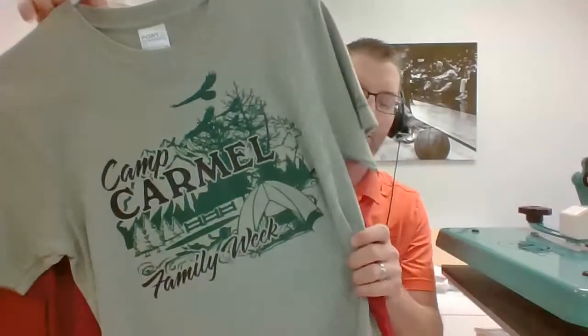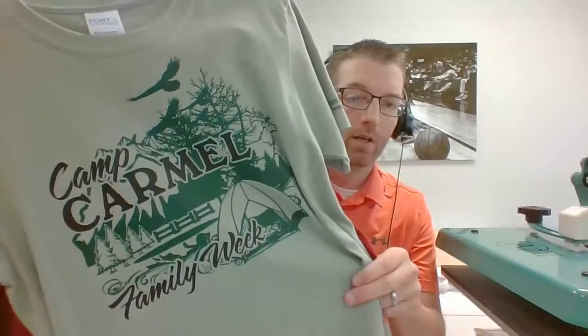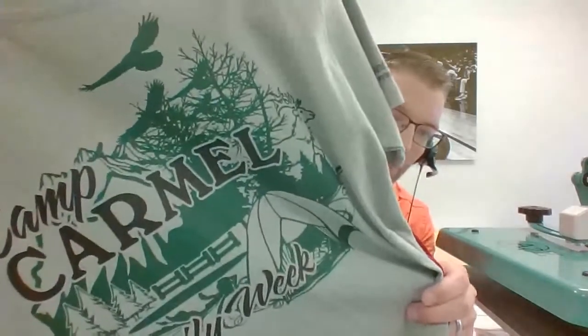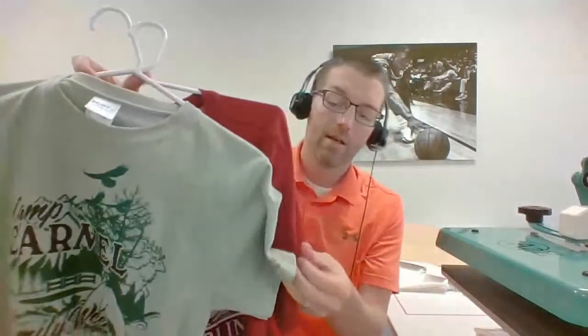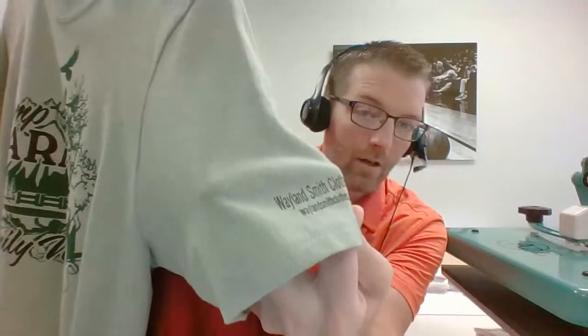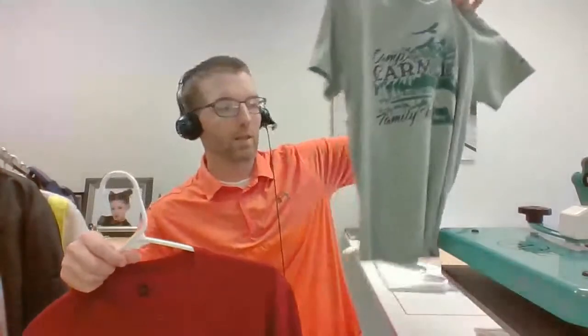Let's move to a couple more looks. I have a whole rack here. Sticking with screen printed transfer concepts — camps right now are still going on and popular. I wanted to show you the fine detail you can get on screen printed transfers, and the additional placement options. We did a fake clothing brand name here as a tag — a branding element you can put inside the shirt so people know who made it when it gets delivered.